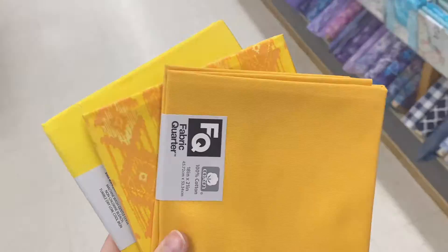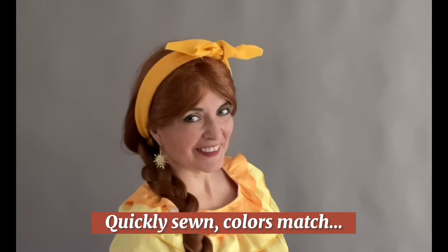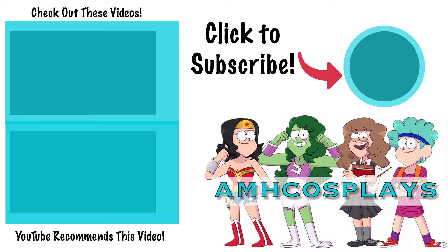All right, so I've got three fabric quarters. Please subscribe to my channel — I'd really appreciate it. Thanks so much. All right, I'll see you next time.